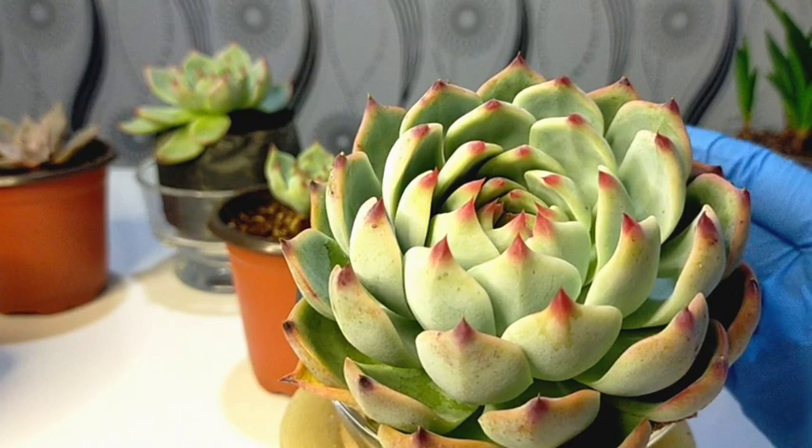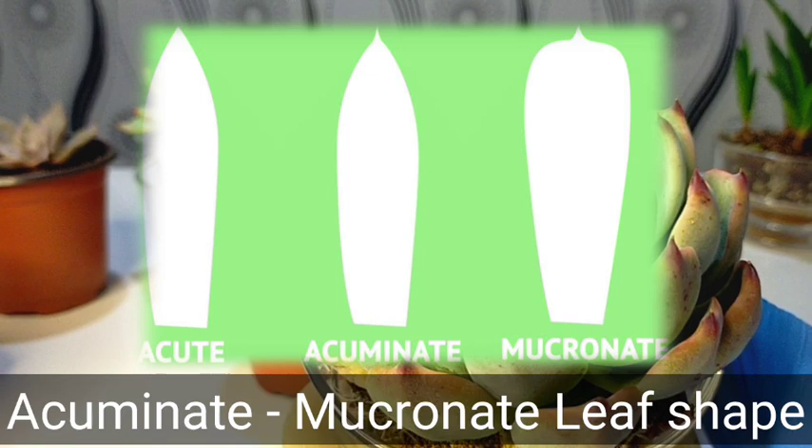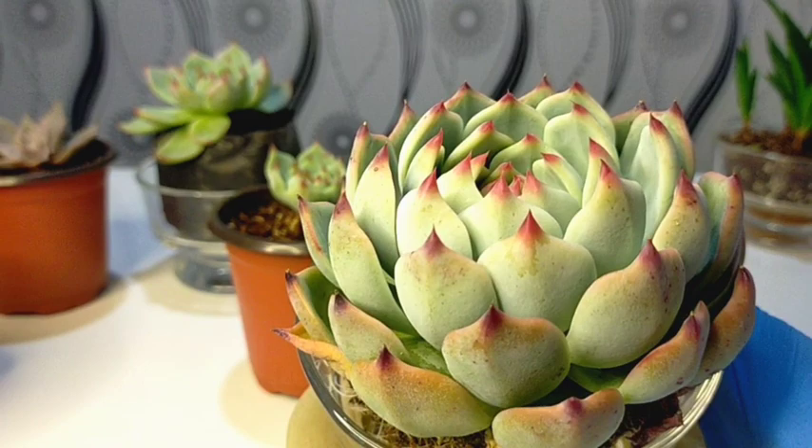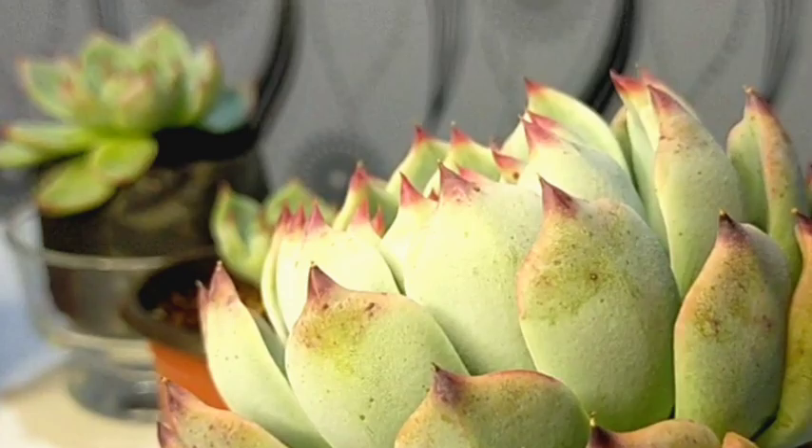Since it's very similar to our Colorata, there is one way for us to distinguish the difference between Chihuahuensis and Colorata, which is the shape of their leaves. For the Colorata, the shape of their leaves are more on the acute to acuminate shape. While for our cat's claw, its shape is more on acuminate to mucronate. I will be showing you the actual shape of our cat's claw.